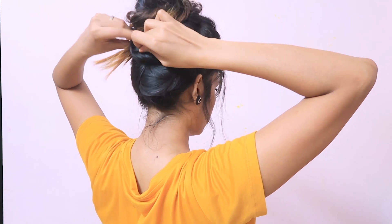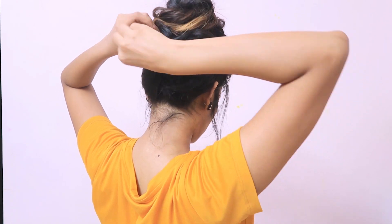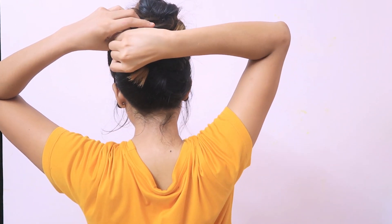I have hidden the end part inside this strand so that we don't need to put more pins, and the end part will also be hidden. And yeah, that's it!